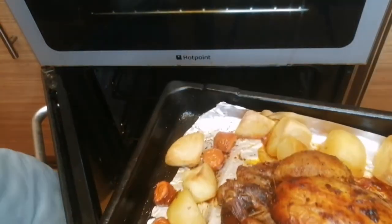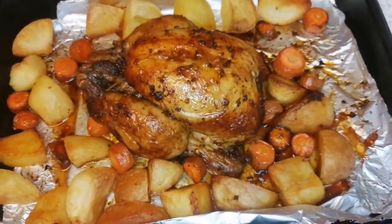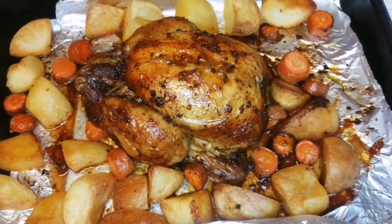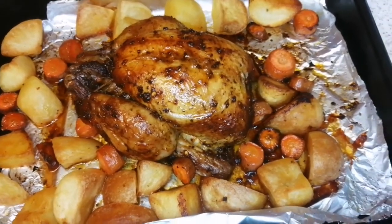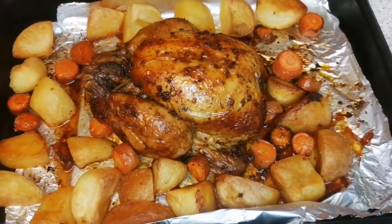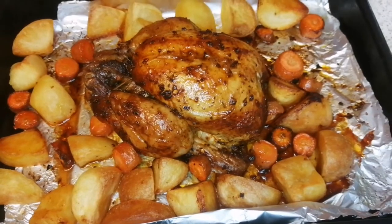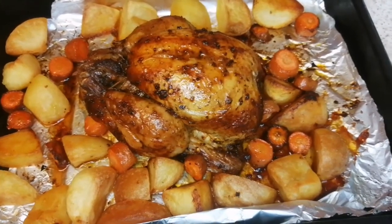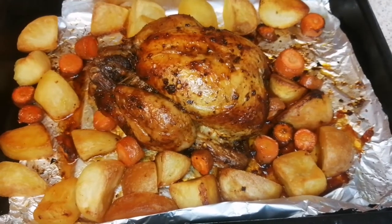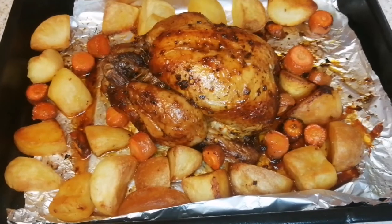Beautiful — look, as you can see guys, this looks so delicious. I'm going to let it sit here for a little while before serving. So that's our roast potatoes and roast chicken. Donc voilà, c'est prêt — notre poulet rôti avec les pommes de terre. Je vais laisser ça ici un tout petit peu avant de servir.